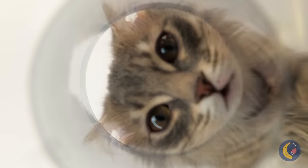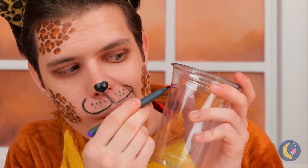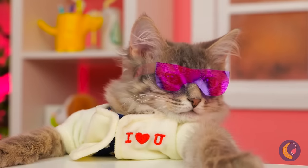A plastic cup with nothing inside — what a waste of a good cup! So let's have some fun! Draw something on it — it's a tiny pair of shades! And look, they come in your size!